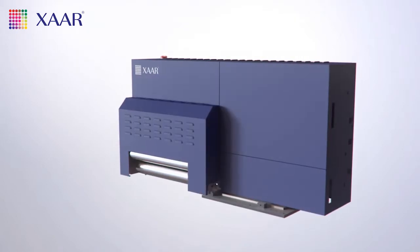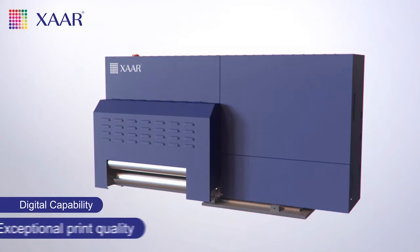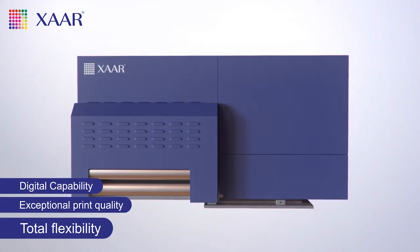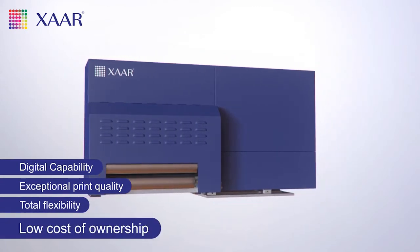The Tsar Print Bar System adds digital capability to your existing rotary screen and flexo label press easily and economically. It's a unique solution that gives you a wide range of high quality finishing options with unrivaled print quality.